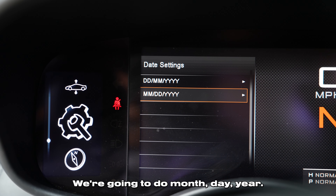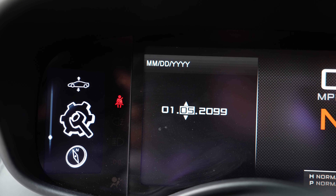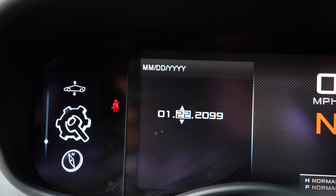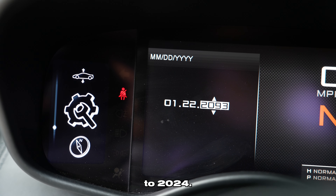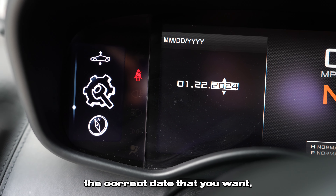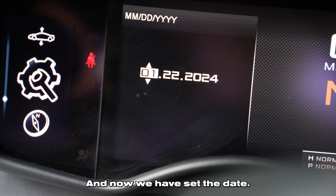We're going to do month, day, year. We'll set the month to one, then scroll all the way down to 24 for the year. Once you have the correct date that you want, you're going to press and hold the OK button at the end of the stalk. And now we have set the date.